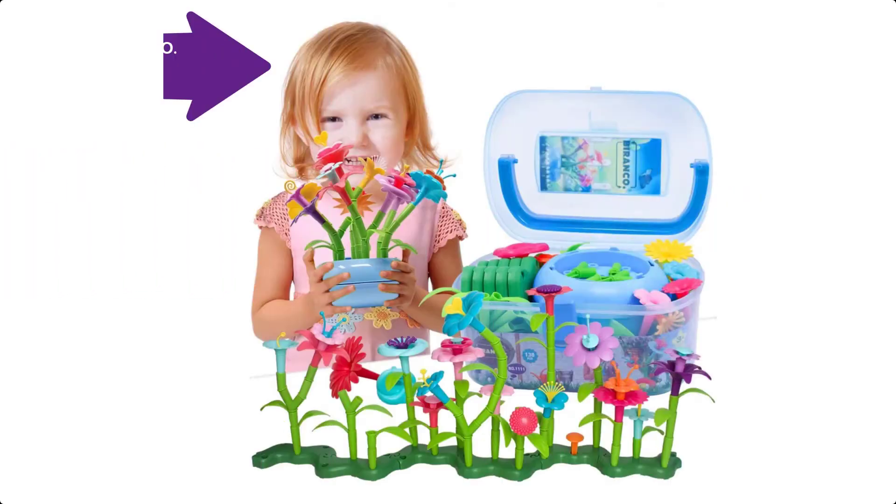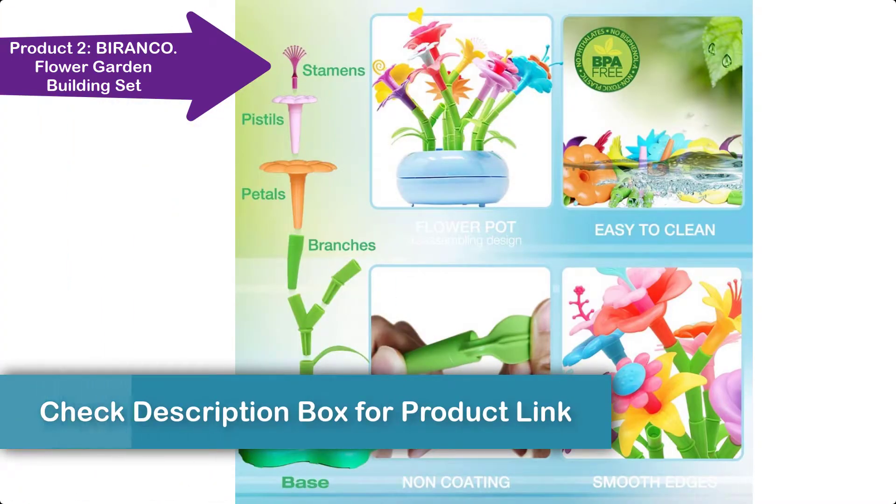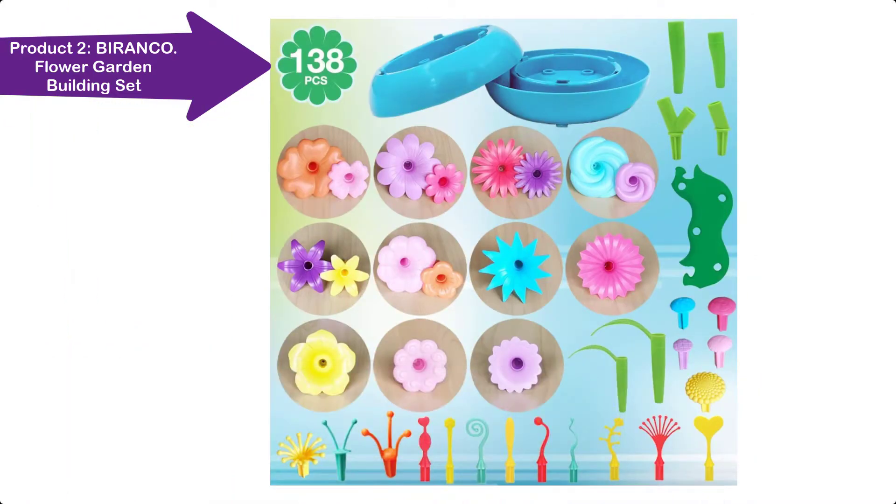If you don't like the camera, then check this building set toy. This flower building toy is made of harmless PP plastic — no BPA, phthalates, PVC, or external coatings.